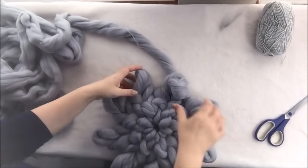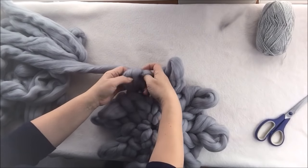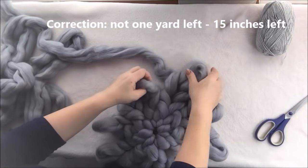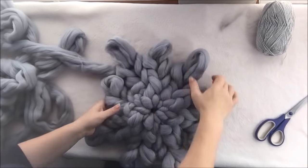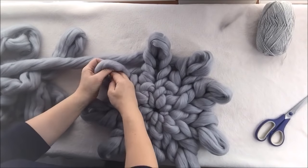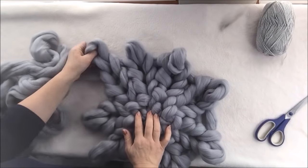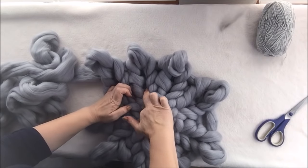Keep going around. Depending on the size — if you want a really small pillow, you can do like five rows. If you want it a little bit bigger, use the whole pound and keep about one yard left to finish the pillow. We will plan to make 10 rows. When you reach row number five, you can easily calculate how many rows you have — one, two, three, four, five.